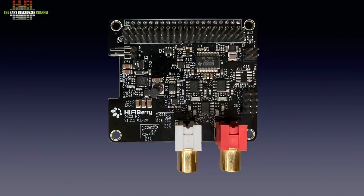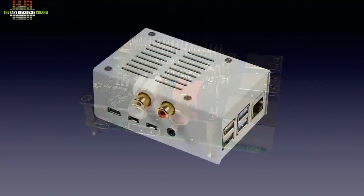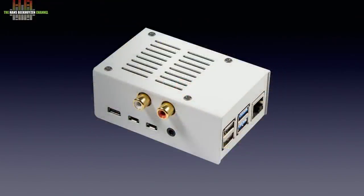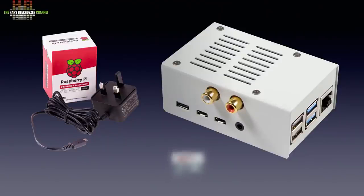This is the sound card — audiophiles use the term digital to analog converter, abbreviated to DAC. On its own it doesn't do anything; you need to mount it on a Raspberry Pi small board computer, and then it looks like this. If you want it to be more robust, you can build it into a housing like this from HiFiBerry that holds both the sound card and the Raspberry Pi. To get it working you also need a matching power supply and a micro SD card that you need to put the operating system on. This makes the Raspberry Pi function as a streamer or network bridge.